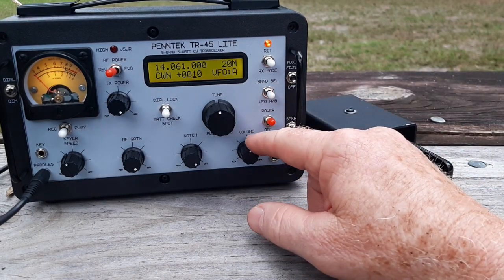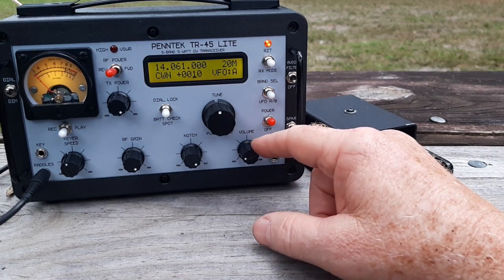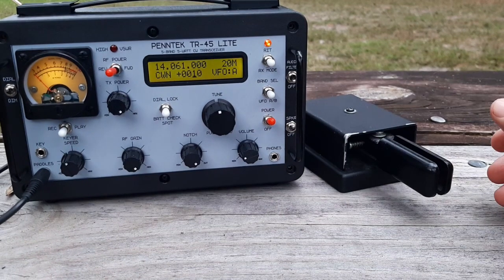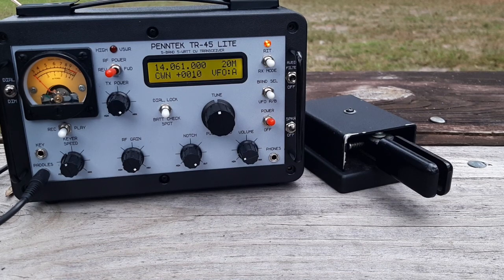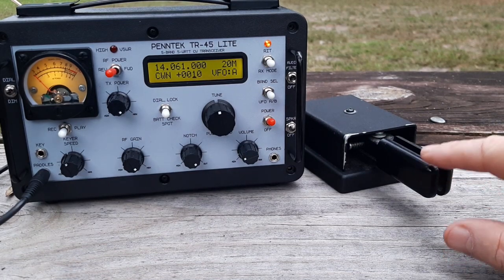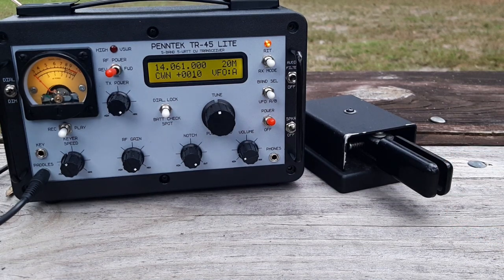Let me take a few minutes to show you what I think is a vast improvement in how CW is stored into the memories. Like the TR-35, I've got two memories available, and they are accessed with either the DIT paddle or the DAH paddle, both for recording them in or playing them out.